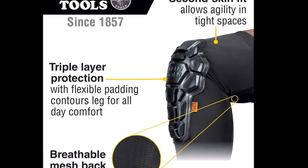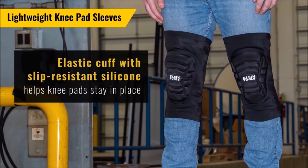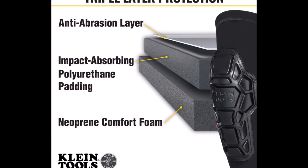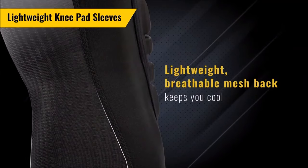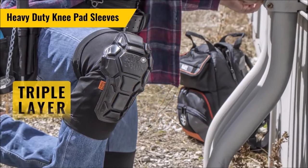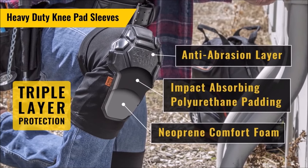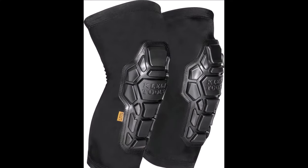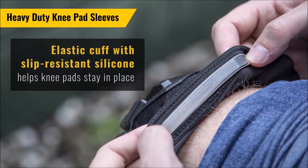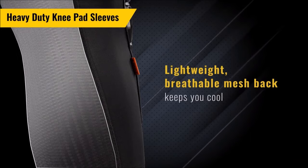Engineered with flexible padding and an anti-abrasion layer, these sleeves contour to the leg shape for ultimate comfort and protection against abrasions. The unique design keeps them close to the body, offering a second-skin fit that enhances agility while working in confined areas. The lightweight and breathable mesh back keeps you cool even in hot working conditions. An elastic cuff with slip-resistant silicone helps the knee pads stay securely in place, and they can be worn under or over pants.